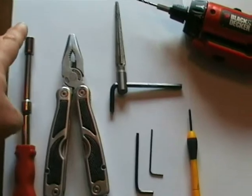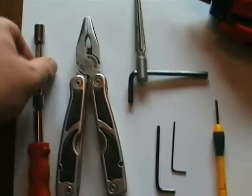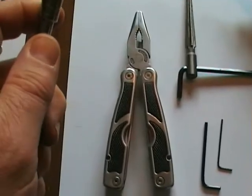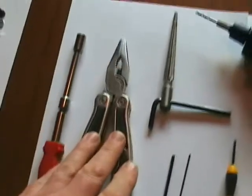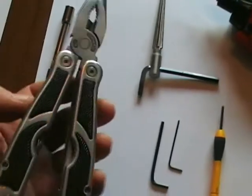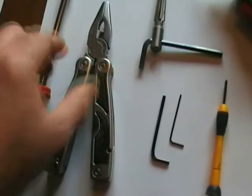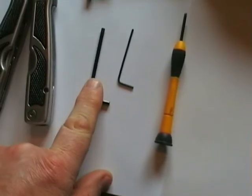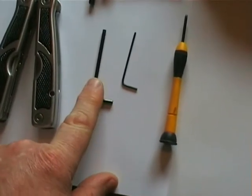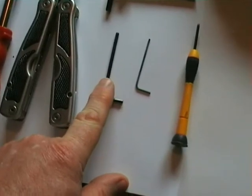First of all you need a socket that is the correct size for the nut that you're going to put on the bolt — this one is a 7mm. A pair of pliers; this happens to be a multi-tool set but any pair of pliers will do. Allen keys — this Allen key is for the rail bolt, so it's whatever size rail bolt you have.